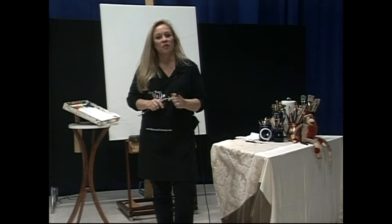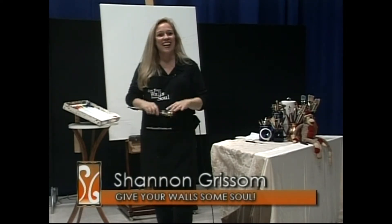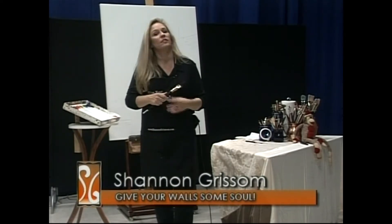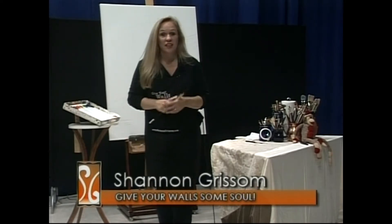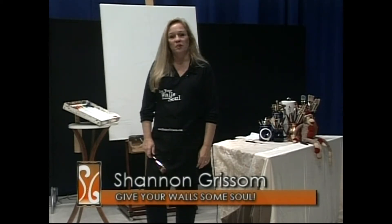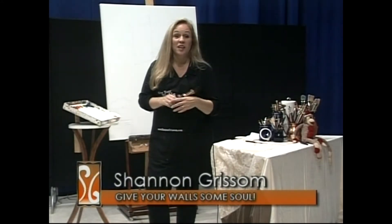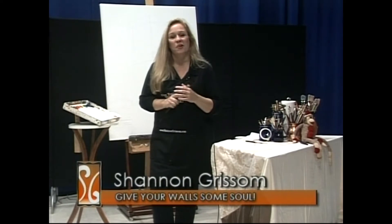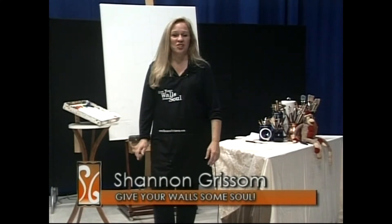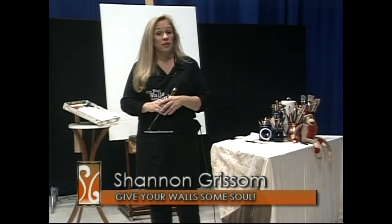Last time on Give Your Wall Some Soul, I worked on a painting out of my mind — a vision of a field. Usually I bring it in and show you what I've done between sessions, but this time I didn't bring it in because I threw it out. I painted on it, got to the point where I just didn't like it, made it much worse, and decided it needed to be thrown away. It was too ugly. It needed to be gone, and I was just done with it.